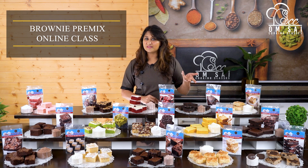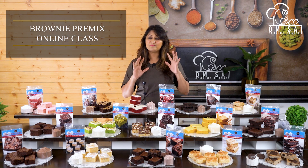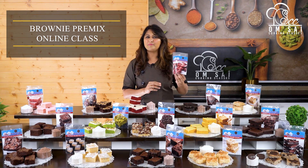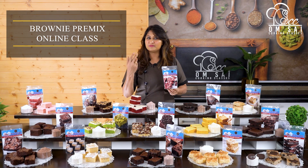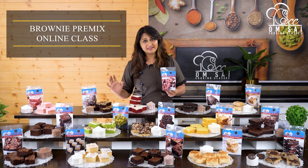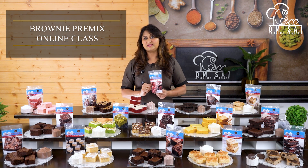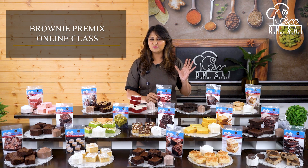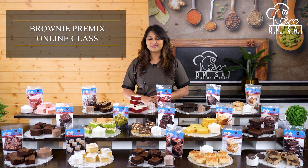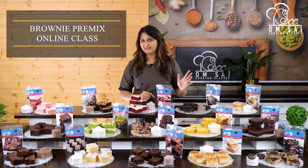Today I have brought you a Brownie Premix class. If you get an order for just three pieces of brownie, you can make only three pieces. If you get an order for six pieces, you can make six — that's how amazing this premix is. In this class we will show you 15 types of brownies and also Blondie Premix.